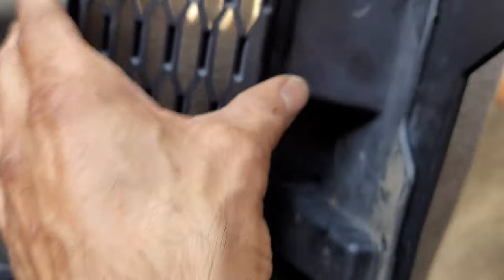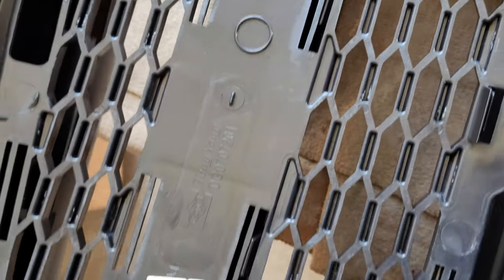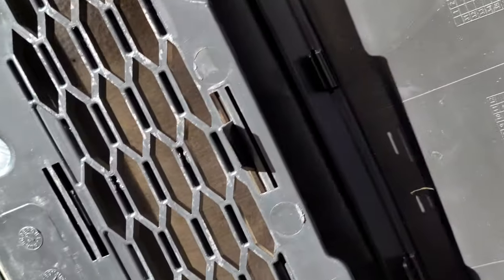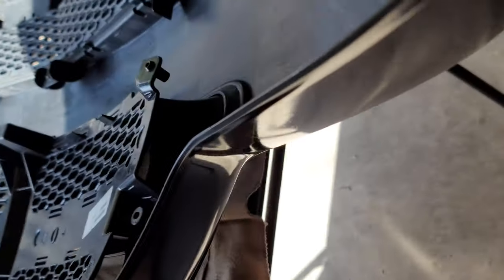Each plastic notch has to be lined up before you press into it. The mesh is the last part — the grille goes first through the front of the bumper.